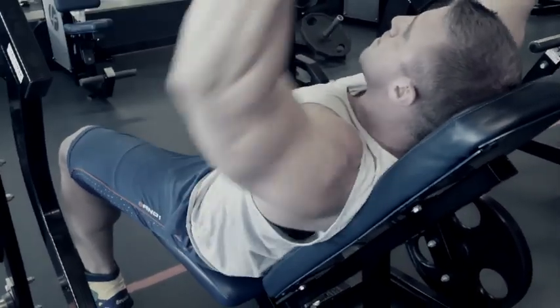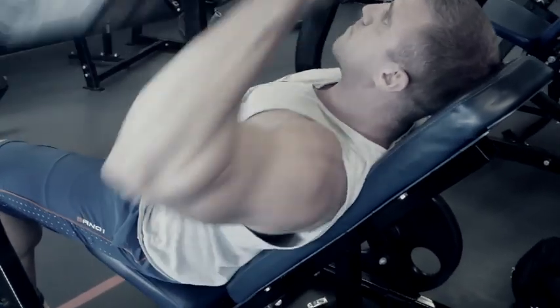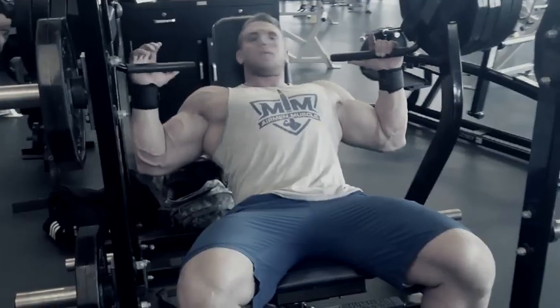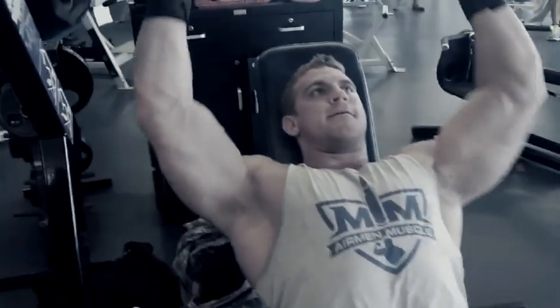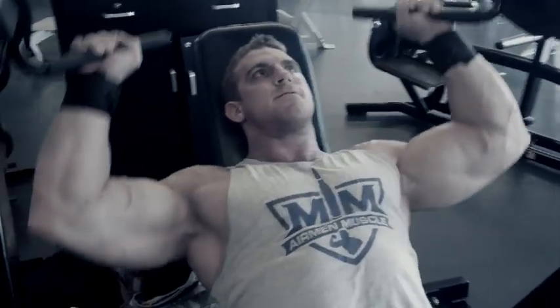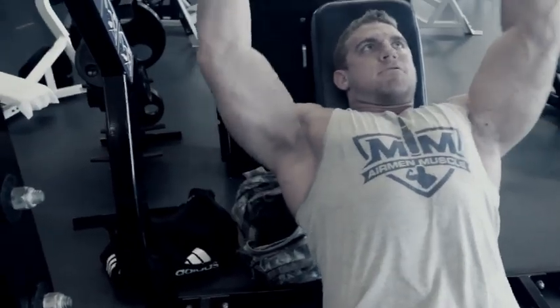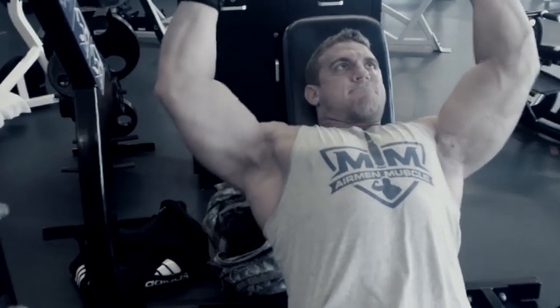Hey, what's up, this is Russ. We're going through my delt workout today. I'm just kind of warming up here on the hammer strength machine, just getting the shoulders warmed up before I go heavy. Here's my heavy set — four plates on each side. Make sure to contract the shoulder muscles, the delts — make sure they're doing the work, not your lats. Don't be afraid to go heavy, especially on your first exercise after you're totally warmed up.